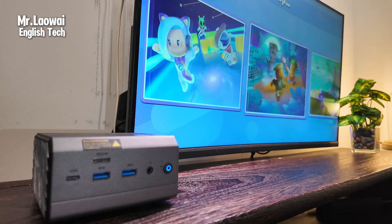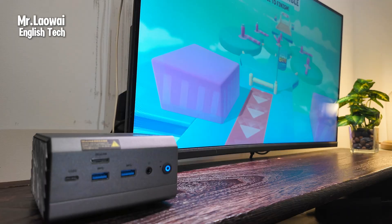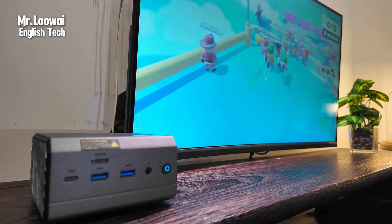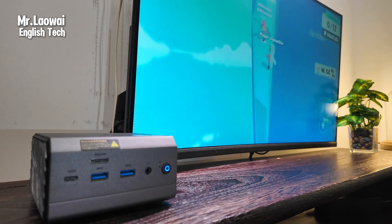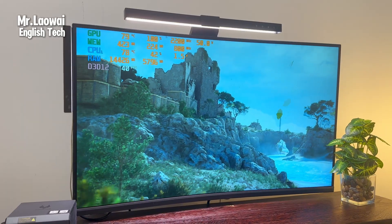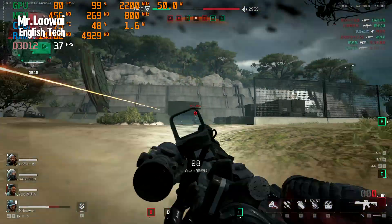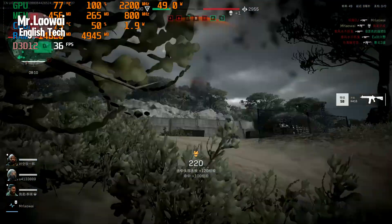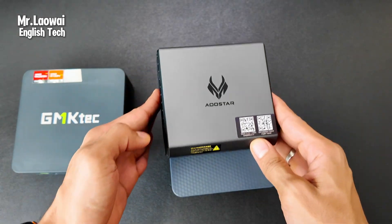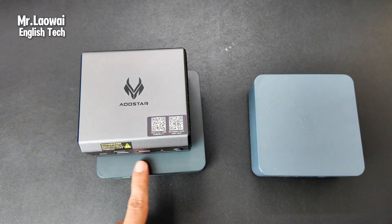The Allstar GT68 mini PC features AMD Radeon 600M integrated graphics, which really boost its gaming performance. Testing a range of modern and lighter games at 1080p with medium to low settings, they were very playable. The GPU handles demanding scenes without issues, competing with entry-level laptop GPUs. The Ryzen processor also makes it great for emulation, smoothly running older console games at 1080p with no lag. For true AAA gaming, you can connect an external GPU via the OCuLink port. Compared to two other mini PCs I own, the GT68 is noticeably more compact, with a premium metal casting chassis that really stands out.